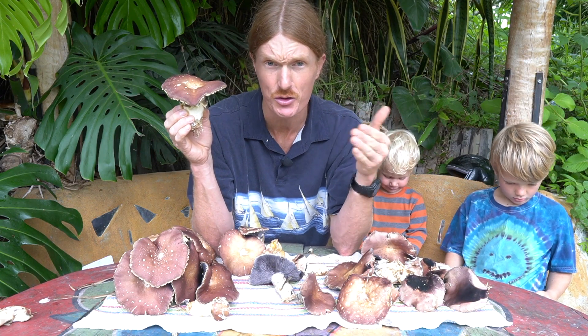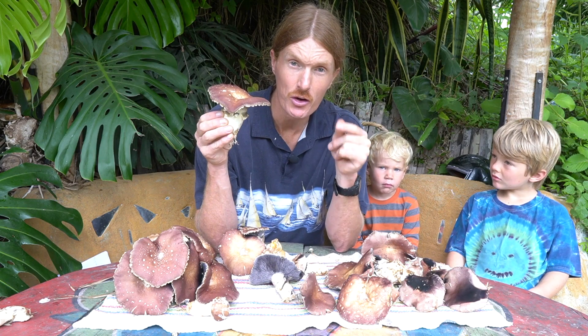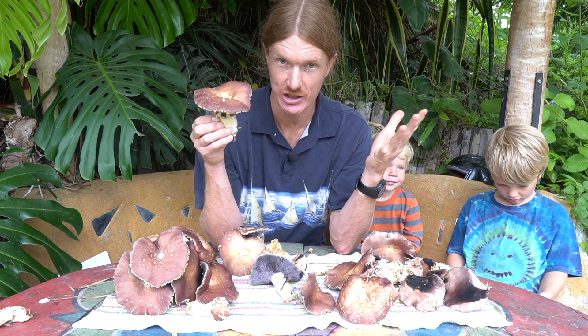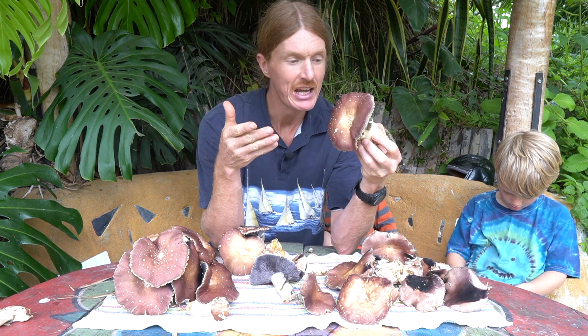If you're new to this channel, check us out and subscribe. We're talking about growing mushrooms, health, nutrition, gardening. Today's mushroom is Stropharia rugoso-annulata — also called king Stropharia, wine cap, burgundy cap, or garden giant. There are a lot of good common names for this mushroom.